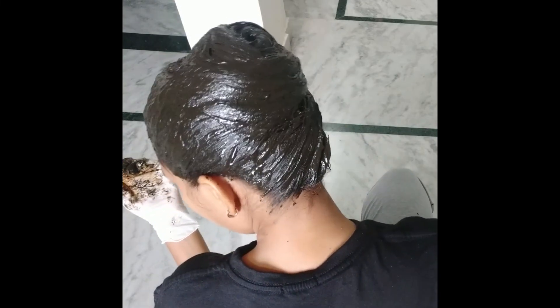I am going to use the shampoo and water to wash it out. Just to be done.